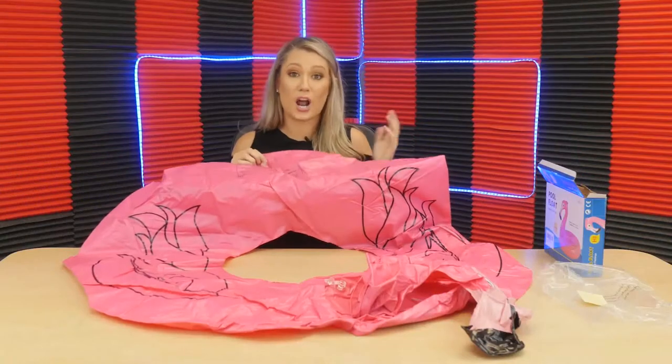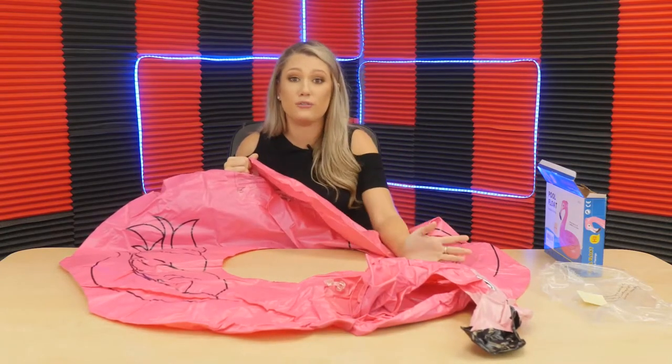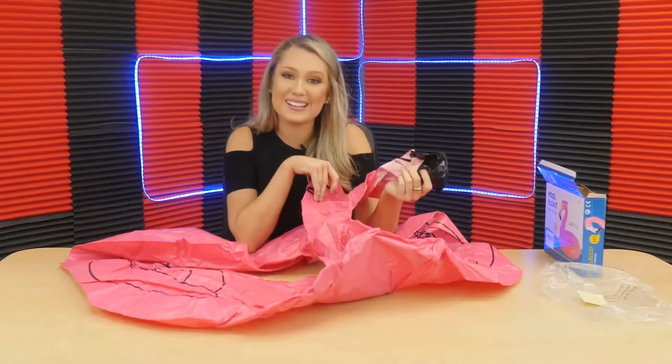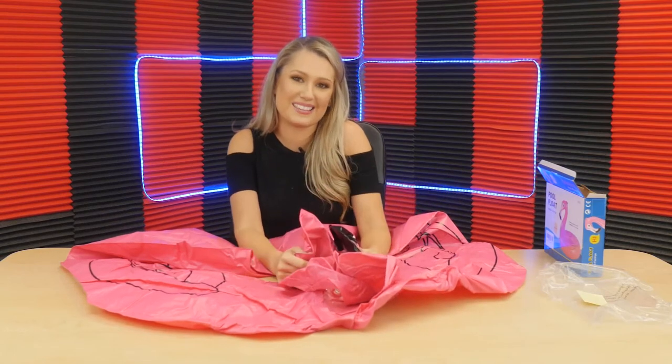I definitely recommend this. Is this something that you would use at home or at the beach? Or like I mentioned earlier, girls just want these now to have a cute little photo op. Put your comments below — I would love to hear your thoughts on our cute little flamingo friend here. Don't forget to click the link below to subscribe so we can keep you in the know for all sorts of fun summer things just like this.